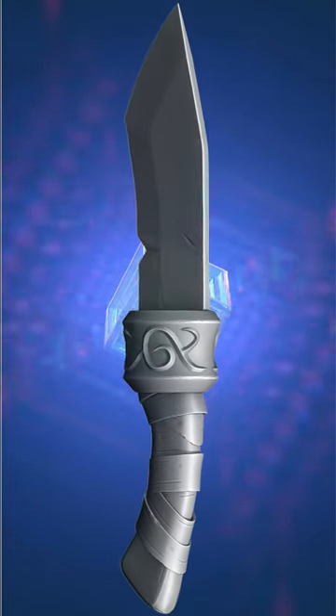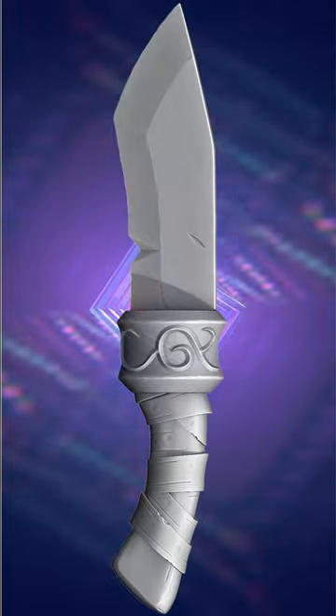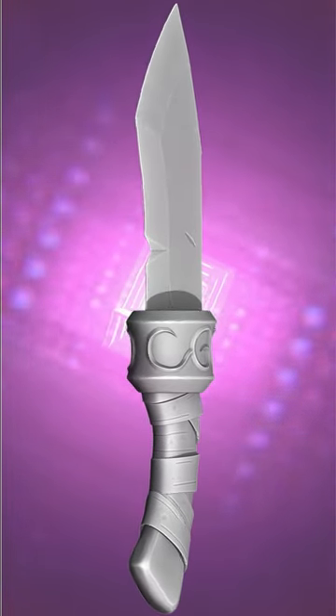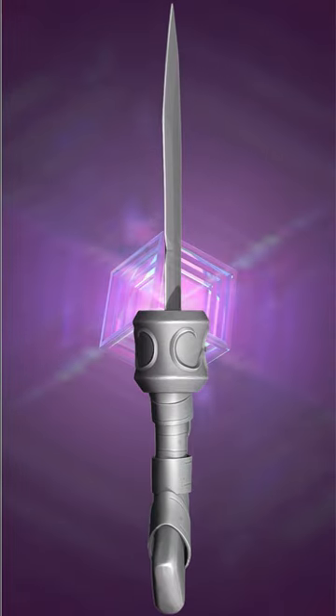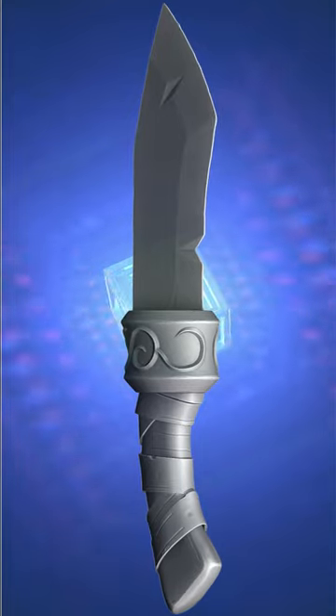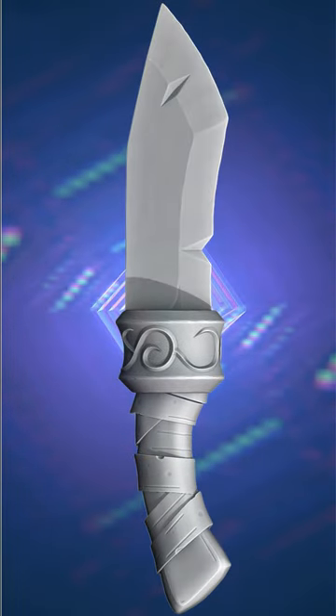Hello fans, welcome back to my channel. In this video we are going to model this Magnus knife in Blender. We will start with the blade first, then we will move to the middle part. The middle part is quite challenging because there is a design, and the design is also placed on the surface of the cylindrical part.